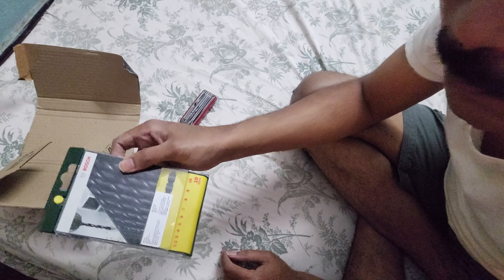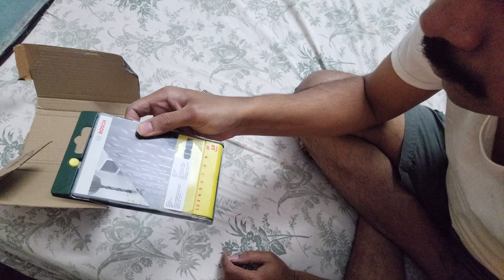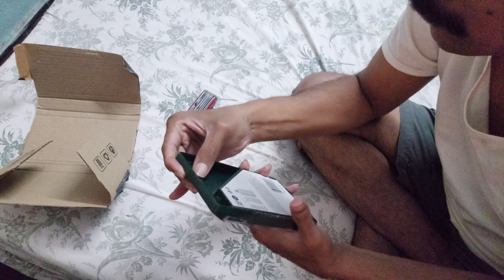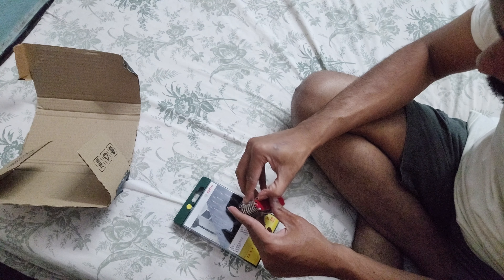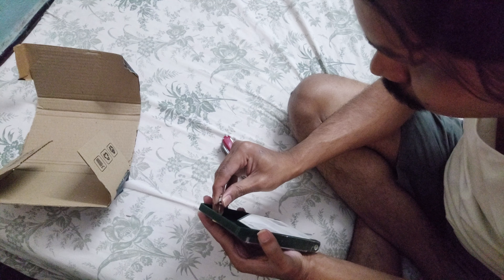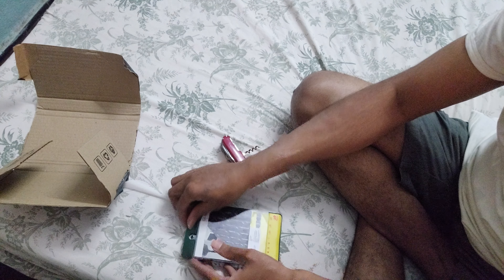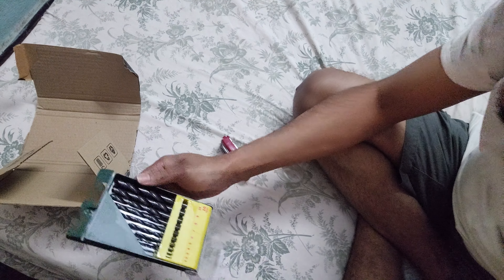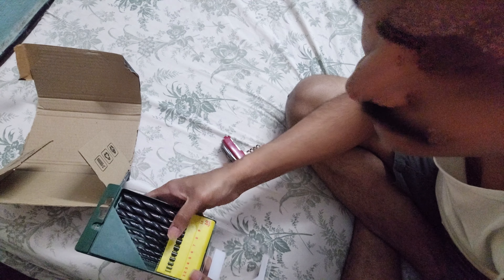This is the package, these are from 1 to 10. Let's unbox the thing. These are the bits which are ranging from 1 to 10.